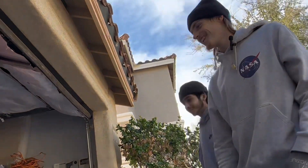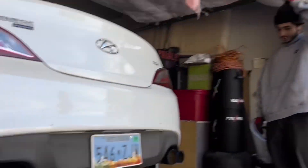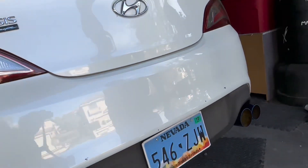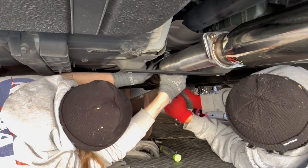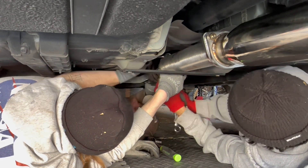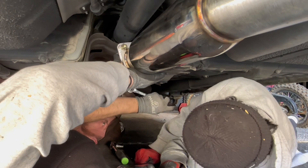Sheesh, that looks clean bro! That looks clean, that was good bro. I'm hyped, this looks freaking fire — the blue exhaust, sheesh! Literally just half turns at this point.